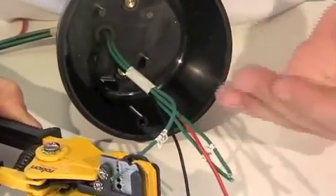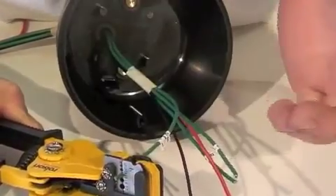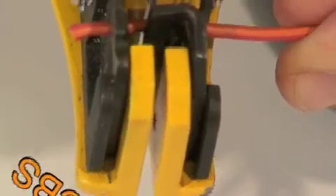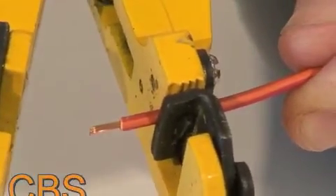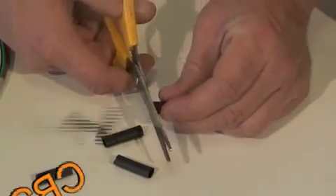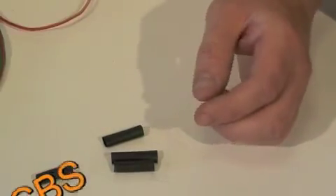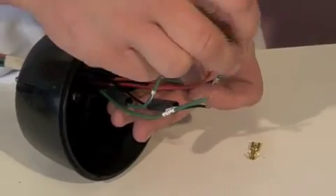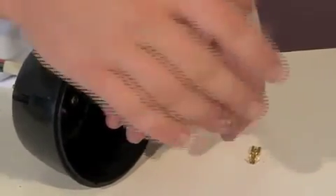You then need to strip about a quarter of an inch of the insulation from each wire. We now cut a one-inch length of heat shrink to slip onto the wire. Next, we twist and fold the copper strands.